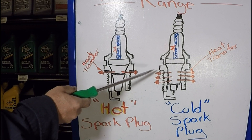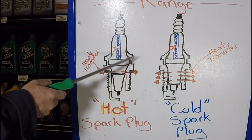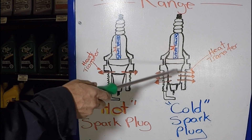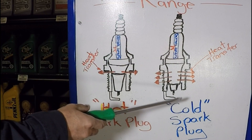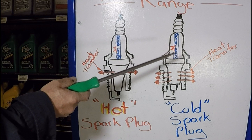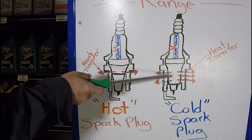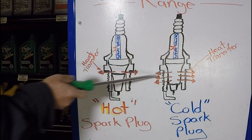Because each spark plug manufacturer chooses its own method of labeling their spark plugs, we can't just name one specific system, whether it is ascending or descending. You would just have to look at the manufacturer and see what they're using, and consult their charts to see what the heat range is for each spark plug they make.